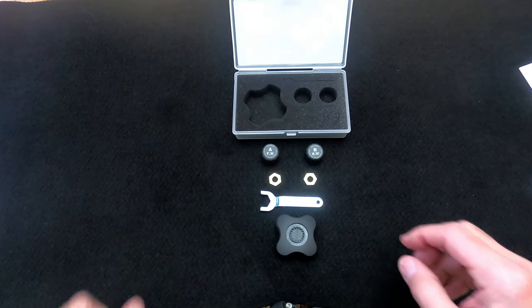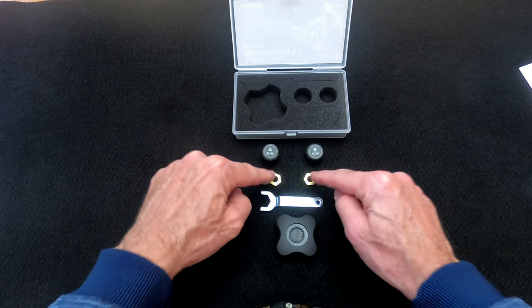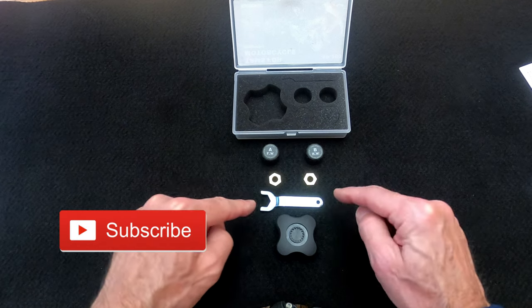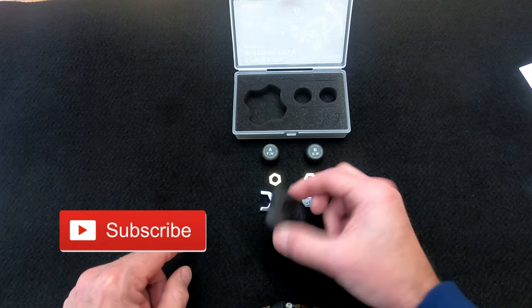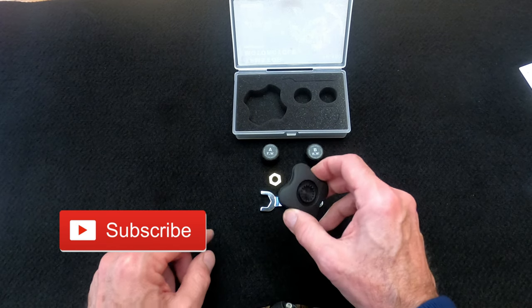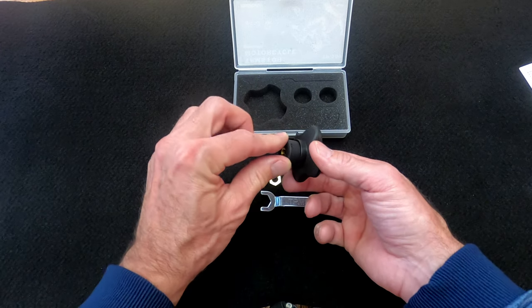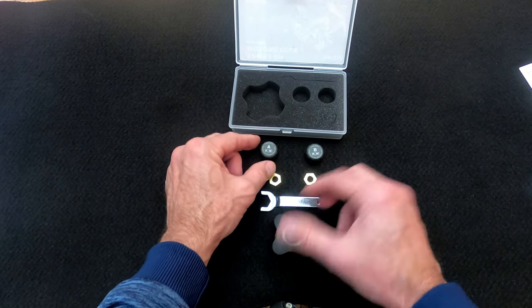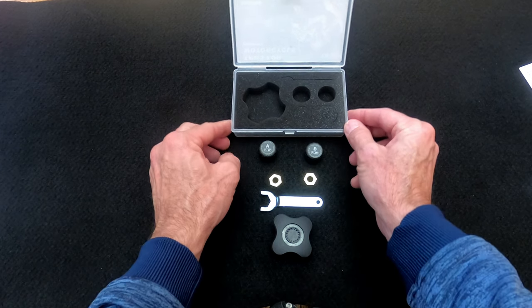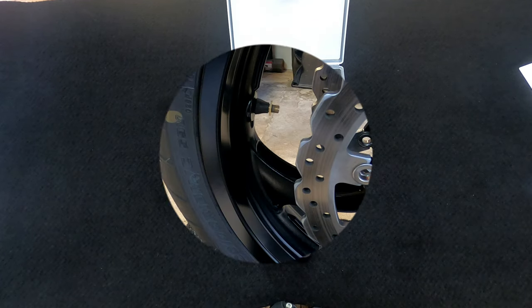Here is everything that comes with the kit. You see the two sensors — forward and rear — two lock nuts, the wrench to lock down the lock nuts, and this is actually a battery removal tool. You would put the sensor in there and then twist that apart. The batteries appear to already be installed in the sensors because I do not see any anywhere.